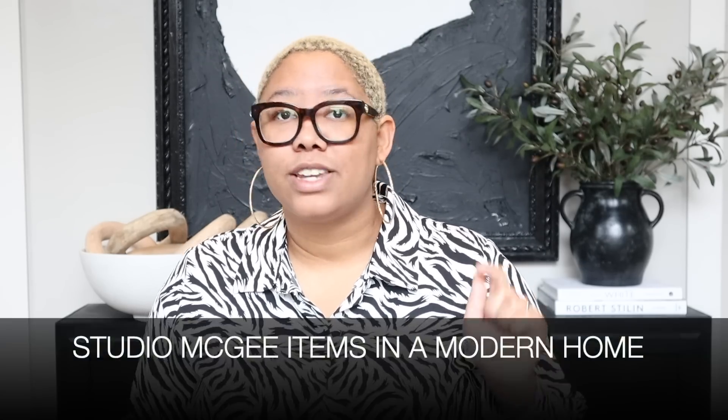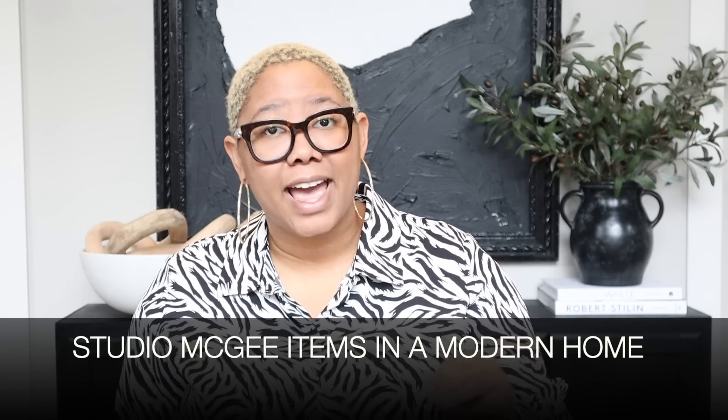I didn't review the last collection because the style just wasn't me. I have a really modern home and I felt like their products were super niche. But this time I think they've diversified. In today's video I'm talking about the Studio McGee items that will work in a modern industrial Scandinavian glam home — all the different styles — and I'll let you know what products you can actually integrate and which ones you should leave at the store.